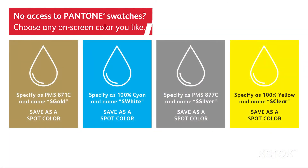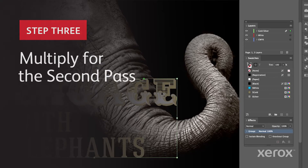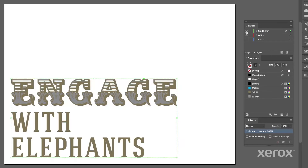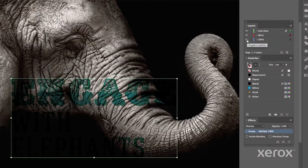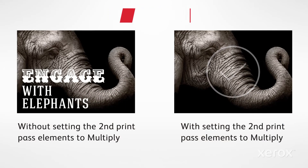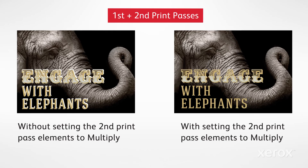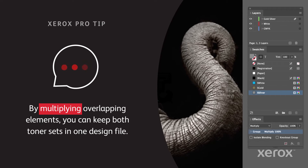Be sure to use correct naming syntax and swatch colors for your vivid spot colors. Next, we'll set the vivid elements to Multiply, which tells the press not to leave a knockout area when it prints the first pass. A knockout could cause registration issues with the second pass. By multiplying, you can keep the entire design in one PDF, rather than separating it into two.